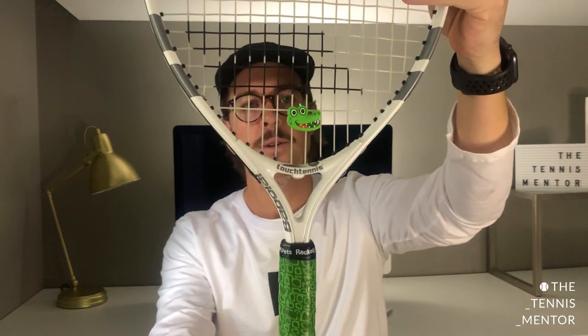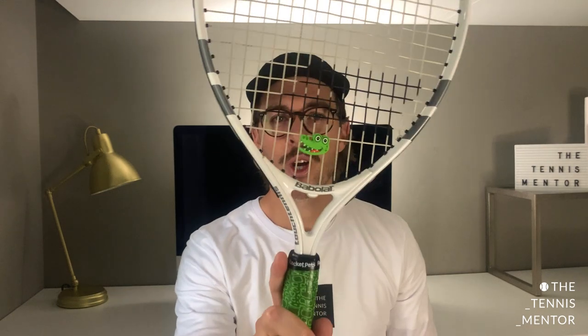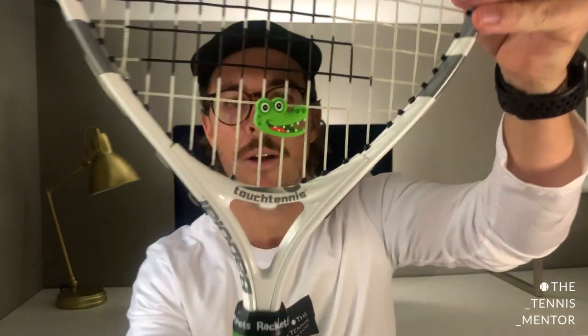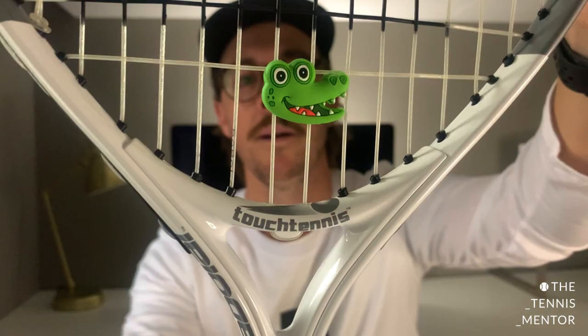I would have absolutely loved this as a kid. I'm going to name him Colin — Colin the Crocodile! Let me know which one you would have gone for. Luckily I've got a nice selection now, so I'll probably give these out as prizes on the coaching program to some of the kids. As I said, these are already on sale in the States — I will pop the link in the video description below, and they will be coming out in the UK very shortly.